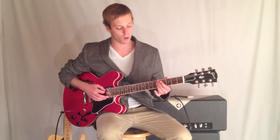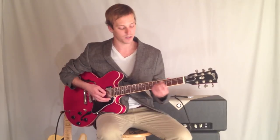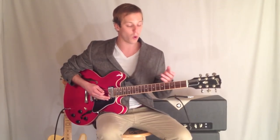We're going to look at an A minor 7 chord, a D9, and a G major 7. This would be a 1-2-3-4, 1-2-3-4, just a quick 2-5-1 that you'll see in a lot of standards.